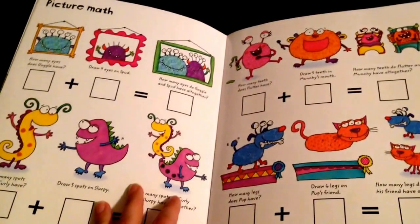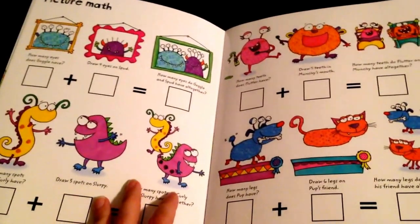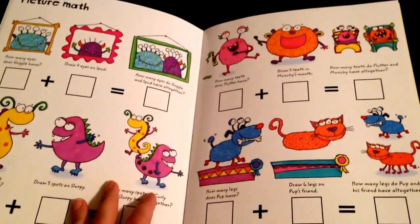So it's a lot of fun. The illustrations are really cute. They're wipe-clean books so you can use them over and over again. We really love the wipe-clean series.